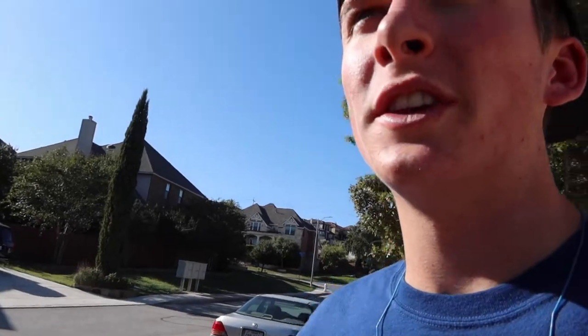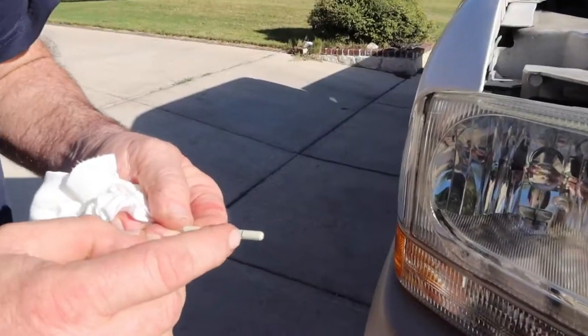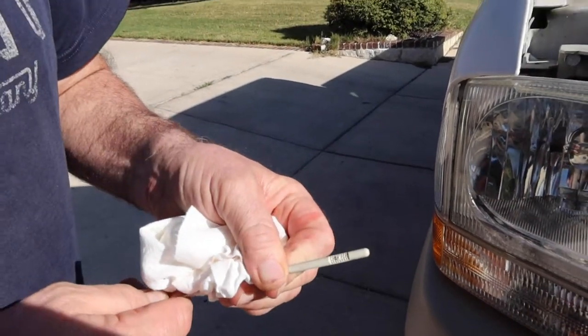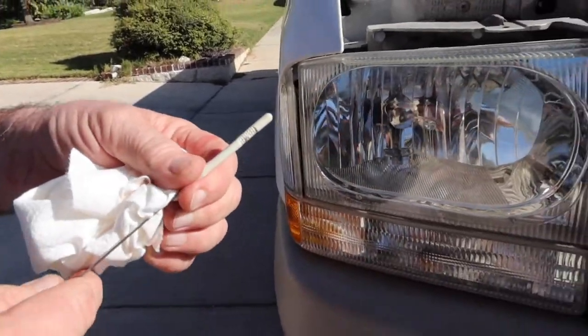We're going to be checking the oil on the dipstick while it's running. When it's cold, the level needs to be in the cold range; when it's warm, it needs to be in the warm range. The fluid expands as it gets warm — all right, this will be good.